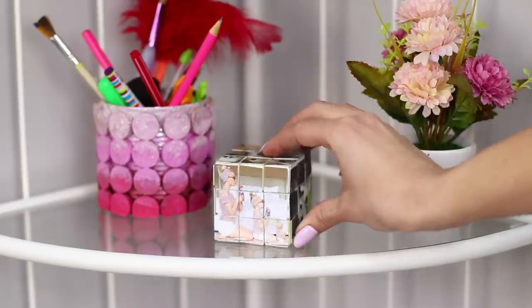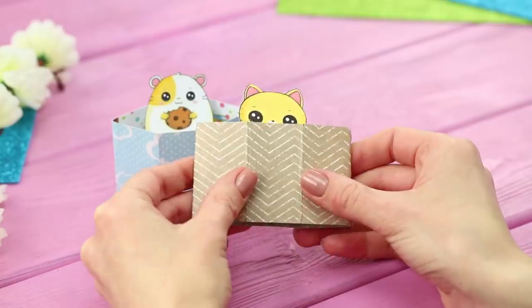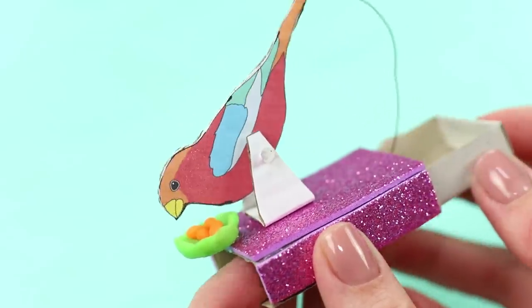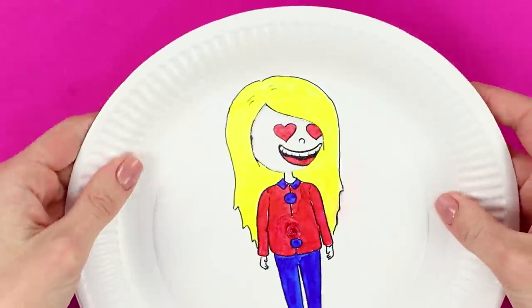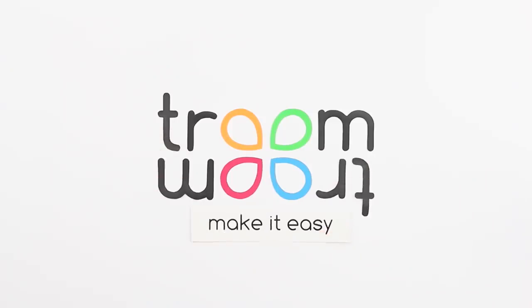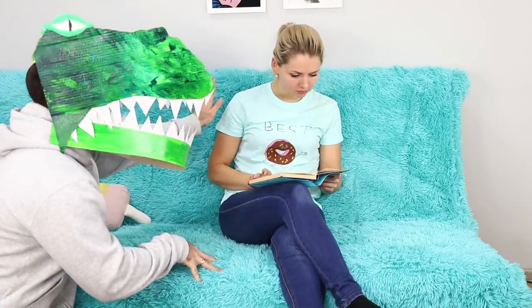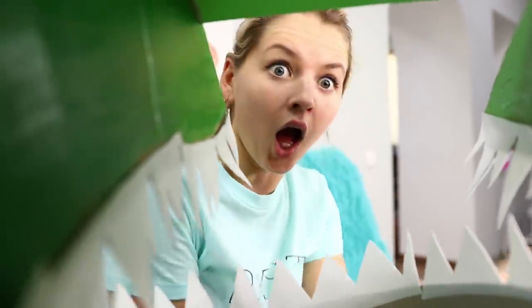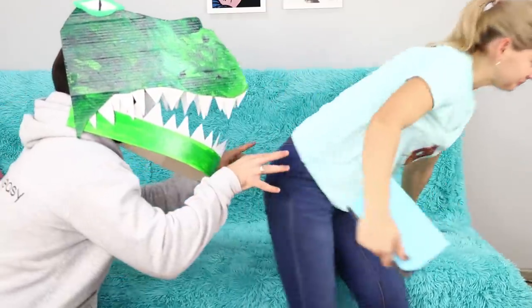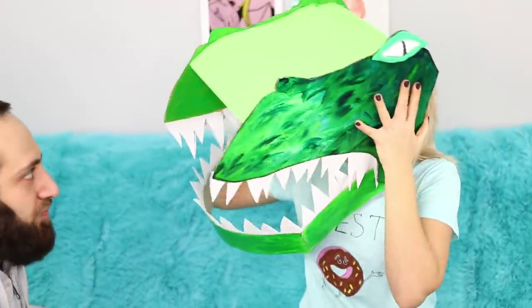The monster book from Harry Potter, a Rubik's Cube with faces, and a dragon attack? We share interesting and fun ideas that will make your day bright and memorable. Every girl wants to feel like a princess in a tower sometimes, and for every princess there is a dragon to break her solitude! We will tell you how to turn into a scary reptile and freak out your friends!